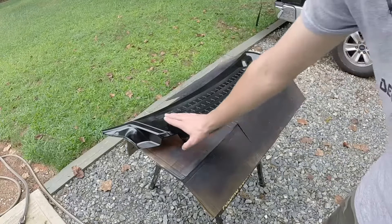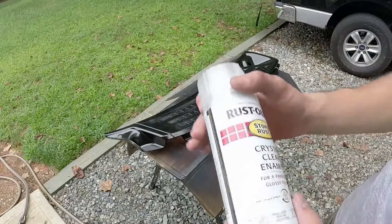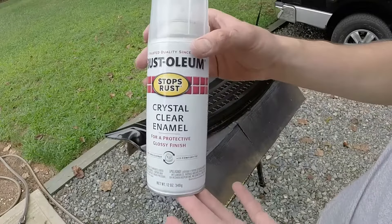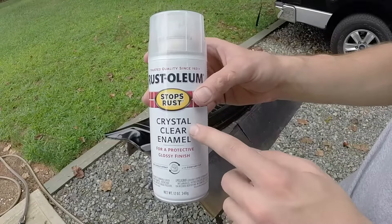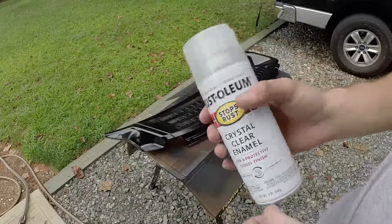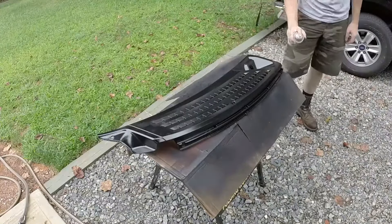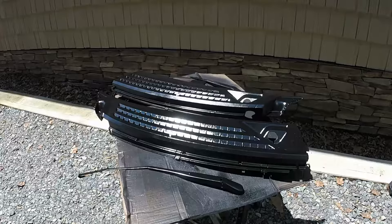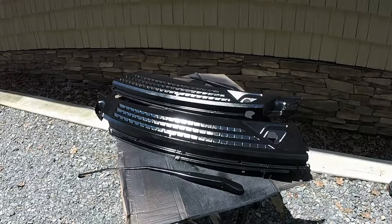So this is fully dried now — you can touch it, it's 100% dry. I'm going to take the Rust-Oleum clear enamel clear coat — you could use the Duplicolor version if you prefer — and go over the top to help protect this from UV rays from the sun. It's also a good idea to let your parts sit in the sun for a couple hours after you've painted them, as this will harden the enamel so it's less likely to take scratches when you put the parts back on your vehicle.